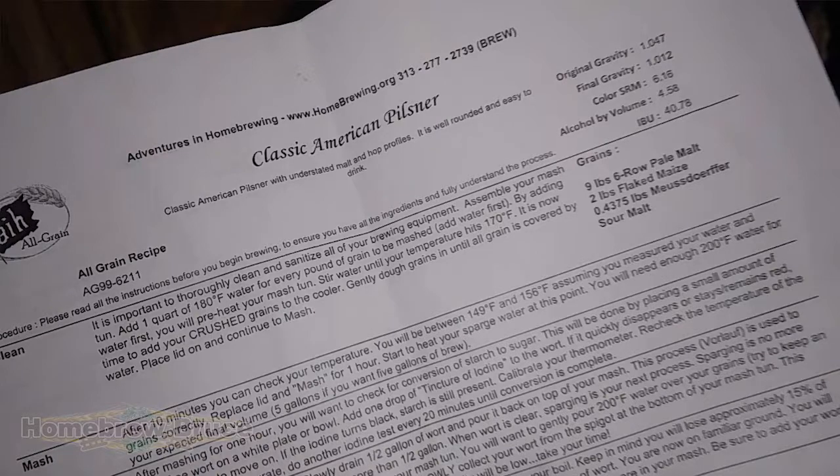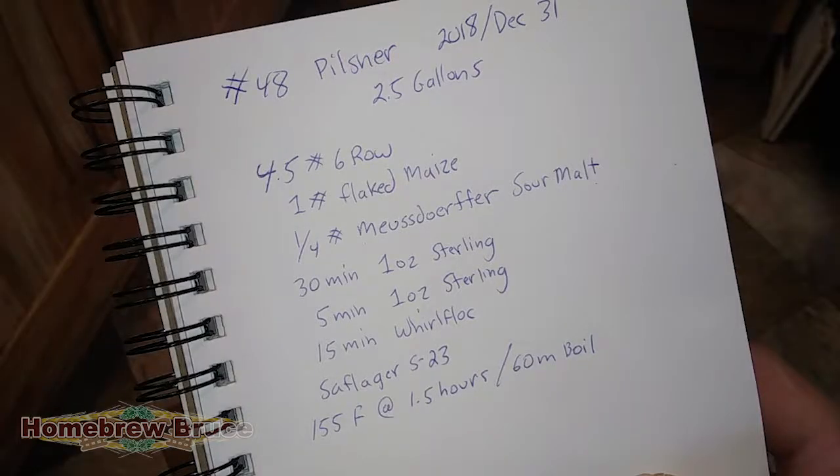I picked out a recipe that purposely uses hops for at least 30 minutes for bittering, so I can get some hops going through the plate chiller. This is a pilsner recipe I got from Adventures in Homebrewing — I'm only doing half the recipe since my kegs are only two and a half to three gallons. I'll do another episode on this actual recipe separately. Although this thing is already clean, we're just gonna clean and sanitize it again.